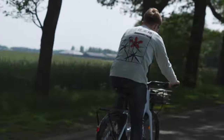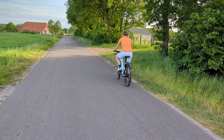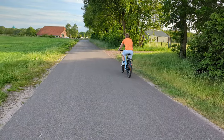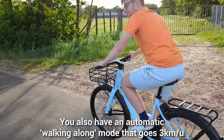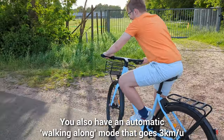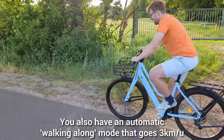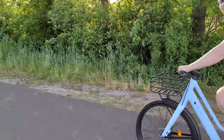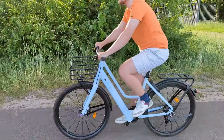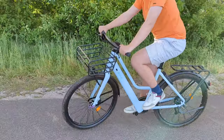The best feature of all is the torque sensor in the pedals, which adjusts motor output based on how you pedal. This makes it easy to ride slowly next to someone walking or to maintain a steady pace without unexpected speed changes. I've had bikes in the past that continuously boosted and stopped — this bike thankfully doesn't have that.